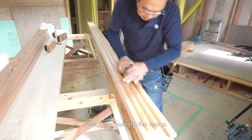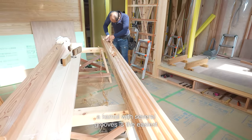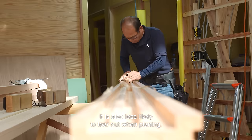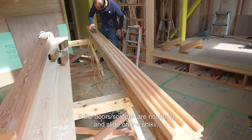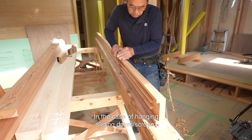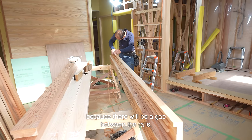Now I am planing the kamoi. Of all the timbers that need to be planed, a kamoi with several grooves is the easiest because the surface is flat and the wood has short widths. It is also less likely to tear out when planing. If the doors or screens are not hung and just slide on the shiki, I chamfer the grooves of the kamoi. In the case of hanging sliding doors or screens, the kamoi grooves shouldn't be chamfered because there will be a gap between the rails.